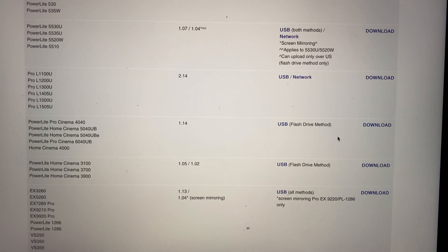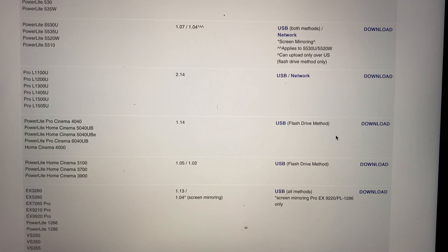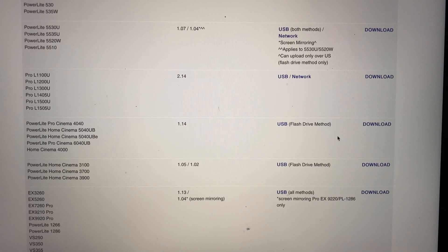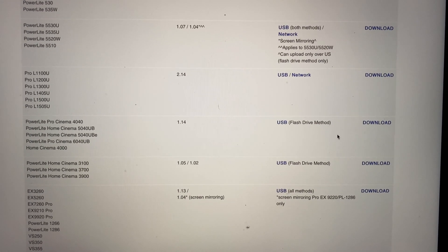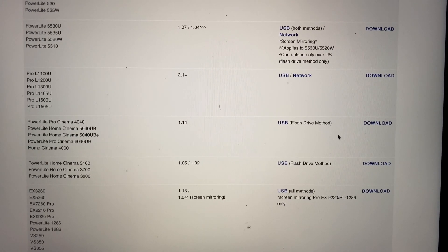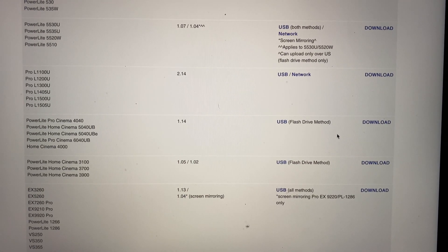You can also see a couple of the other projectors that actually have the network capability. That's one of the features I wish this projector offered — it would be much simpler, much like the smart TVs and Ultra HD 4K Blu-ray players on the market. So all you have to do is select the file and the download will begin.